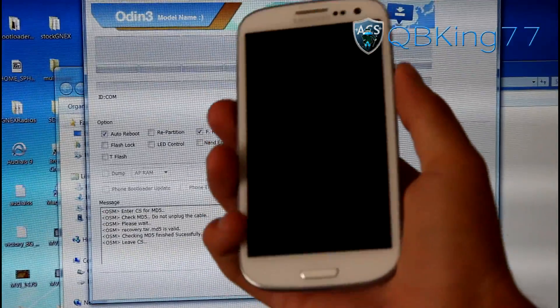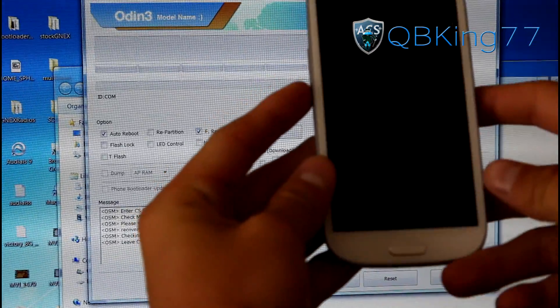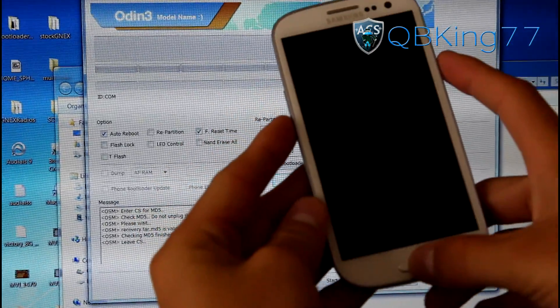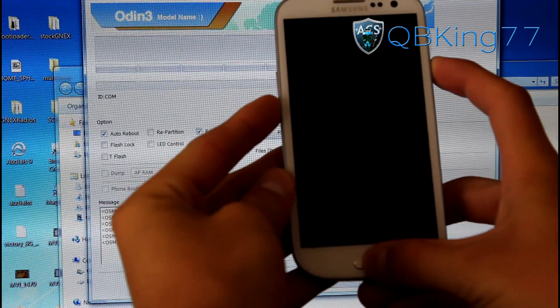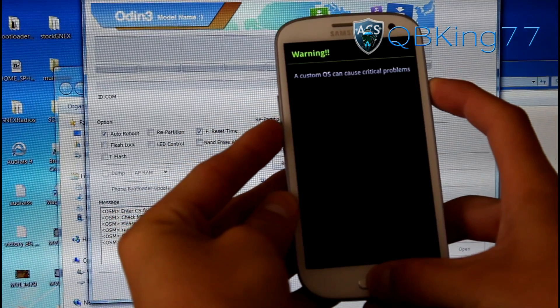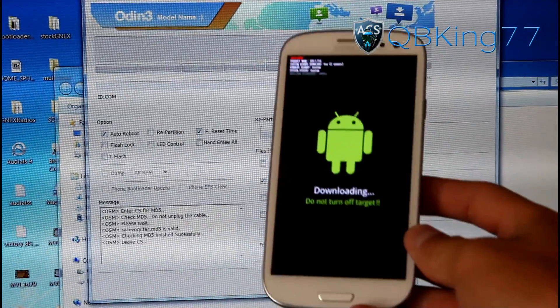Now grab your phone — we need to get into download mode. Press and hold volume down, home button, and power button all at the same time. Keep them held down. The screen will come up; press volume up to continue and it will take you into download mode.